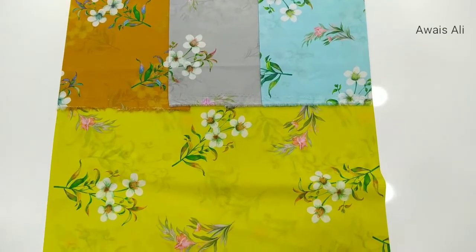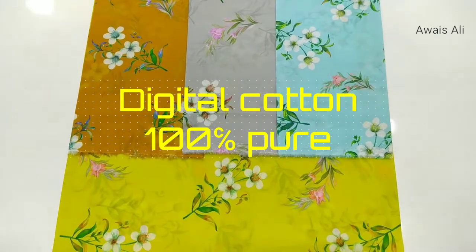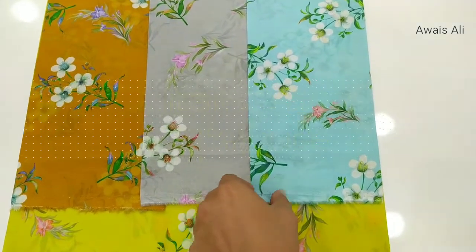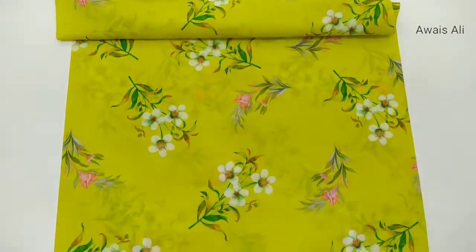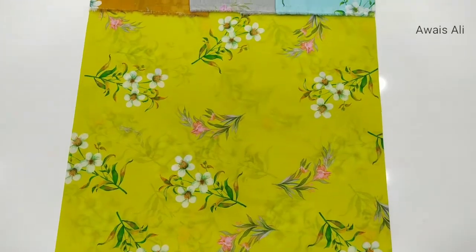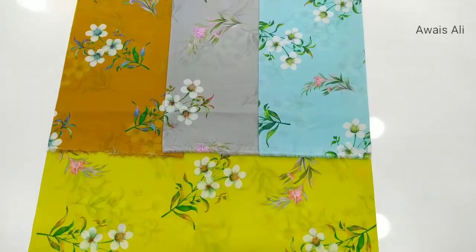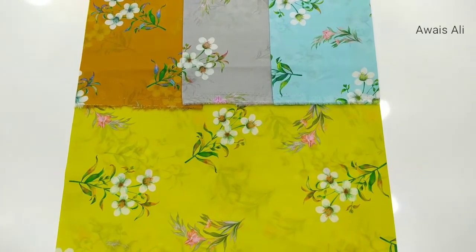See please, this is the new design. Digital cotton, 100% pure digital cotton. This is 1, 2, 3, and this is 4. Very very nice design. And this also have 4 rolls. One set have 4 rolls.